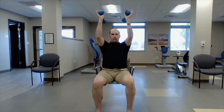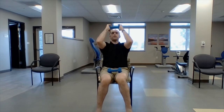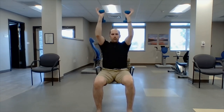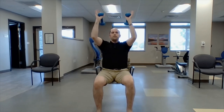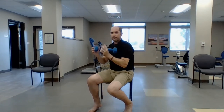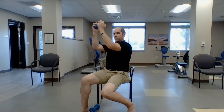Triceps — now if the two-dumbbell version was too hard, you can use one dumbbell behind your head, or just keep it right in front: forehead, out. But I'm going to use two. Pick the one you can do. One, two, straight up, three, four, five, six, seven, eight, nine, ten. We're just pushing away. The other option is forehead, front, forehead, front.